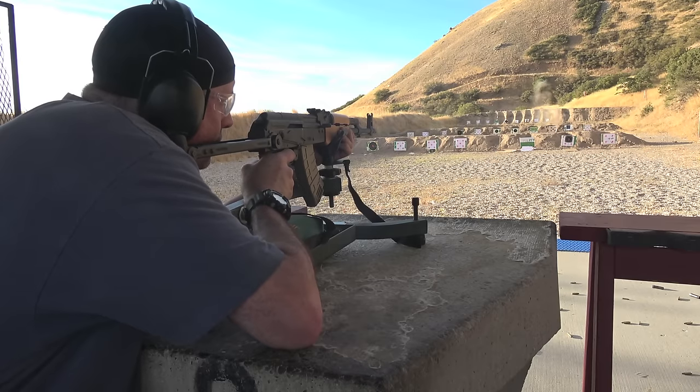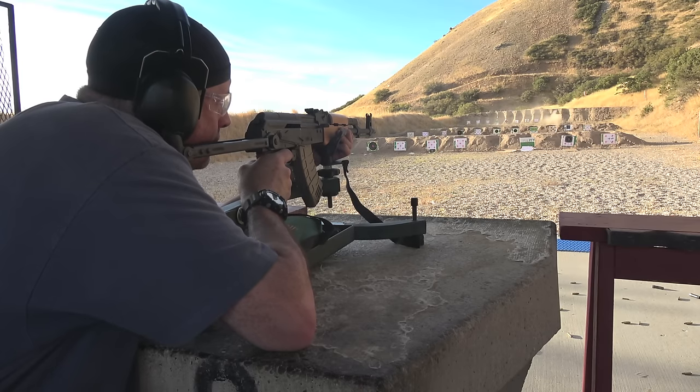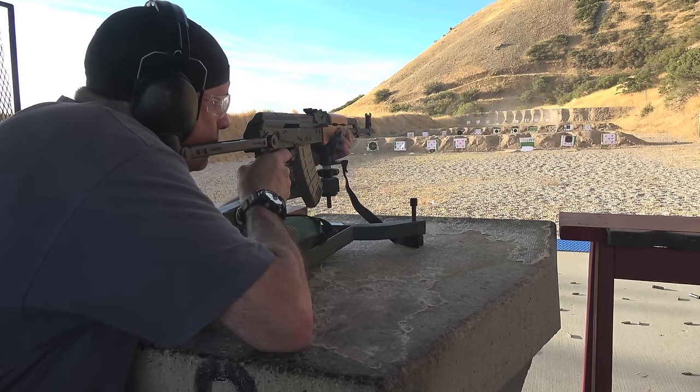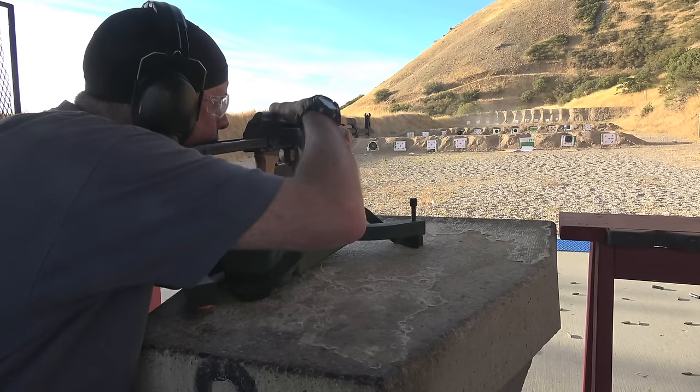I was surprised how comfortable this under folder was. Now ergonomically we do have some issues — it's steel, so I put a run of athletic tape on here. If I'm shooting in wintertime I'm not putting my cheeks right on the steel stock, and that works. It'll absorb some water in the rain and snow but it works. It's simple, it costs me about nothing to do, and I think the gun's pretty squared away as it comes.